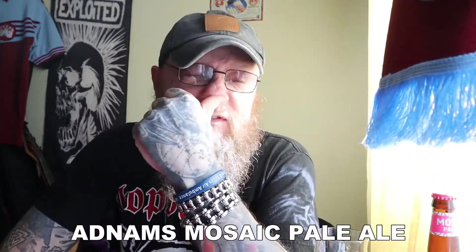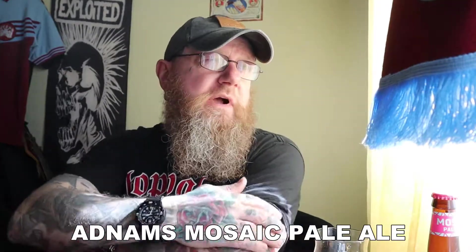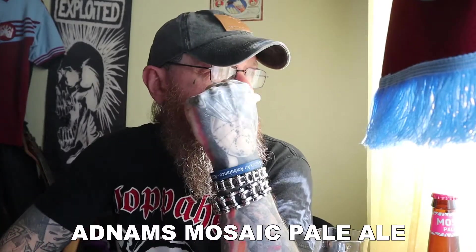Welcome to another edition of Bands, Bikes and Booze Reviews. I've just been outside, it's really hot. It is Sunday, April the 5th, 2020. It's really warm out there. I've just cleaned two cars, mine and the missus, and I am absolutely knackered and in need of a beer.